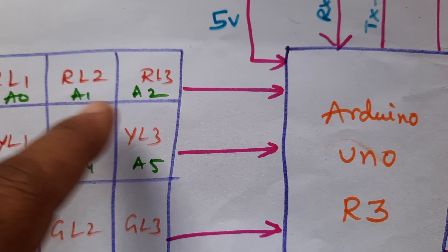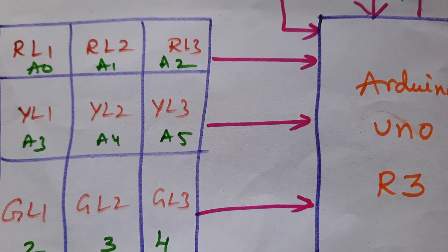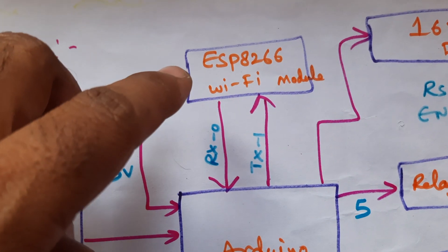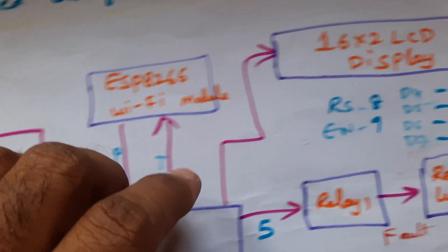Those cables are connected with pins A0, A1, A2, A3, A4, A5, and GPIO pins 2, 3, 4 connected to the Arduino board. The ESP8266 Wi-Fi module is connected with RX, TX pins 0 and 1.